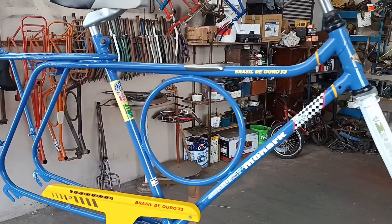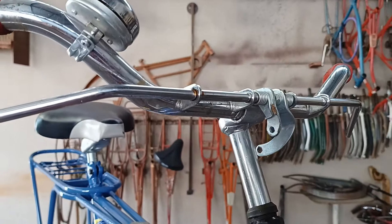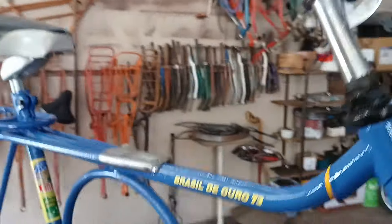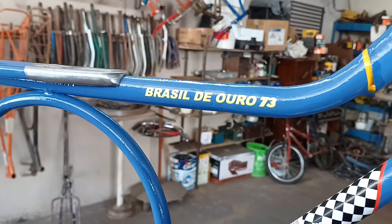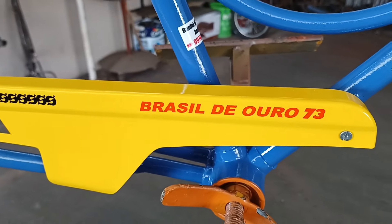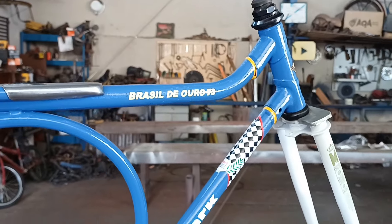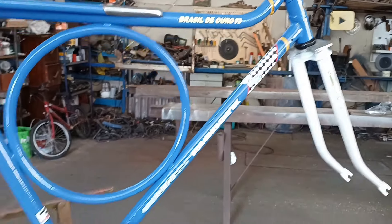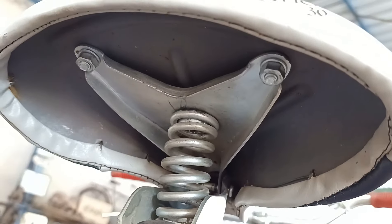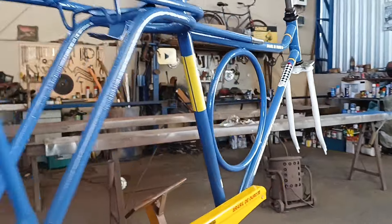Ficou chique demais! O garfo dela, o brasãozinho — tá vendo, ó — o bidon, o cromado tá perfeito. Campainha de época. Pra mim, Brasil 73, Brasil de ouro — a Monark com brasãozinho mais bonita que tem. Olha o grafismo dela que ficou bonito. Ficou show! Ficou perfeito o serviço aqui, o efeito aí — não dá nem pra perceber que foi feito um serviço nela. Falta colocar o paralama nela ainda.